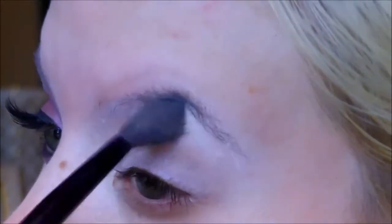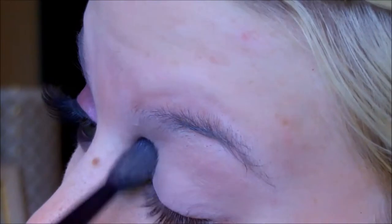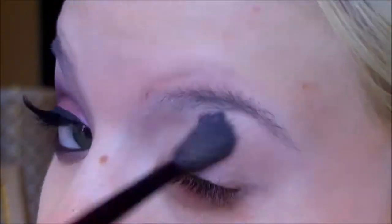Now I'm going to take MAC's eyeshadow in Mink Pink and blend that all over the eyelid, or you can use any skin tone shade that you like — just make sure that it is matte. This is going to help prime the eye a little more.